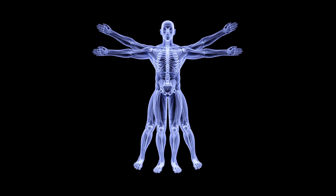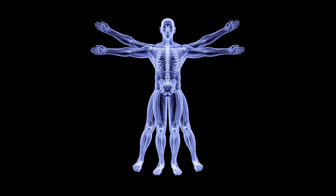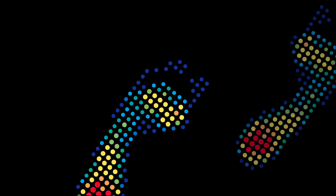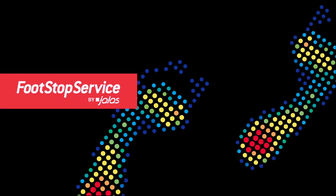Musculoskeletal disorders are probably the biggest risk factor in working environments throughout the Western world. This is why Yalas has taken a complete approach to well-being with both shoes and insoles.